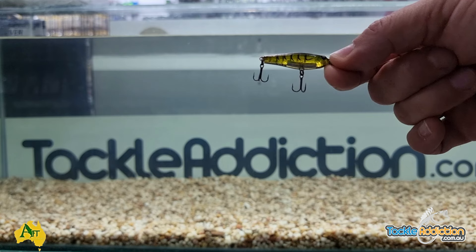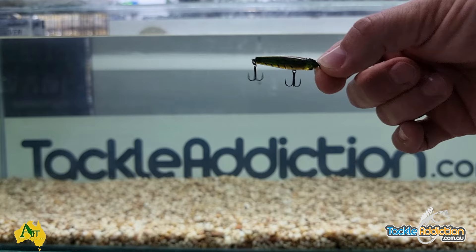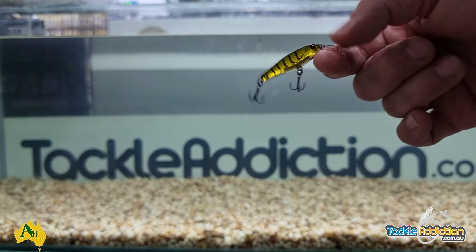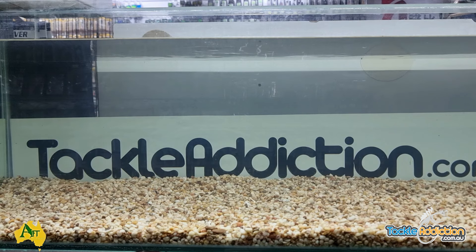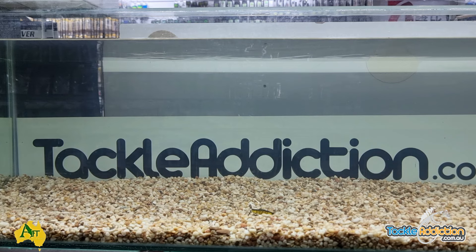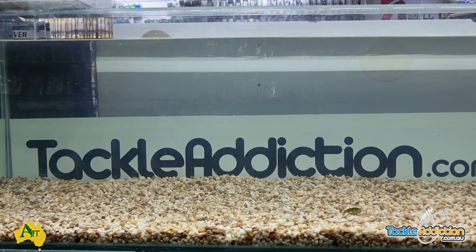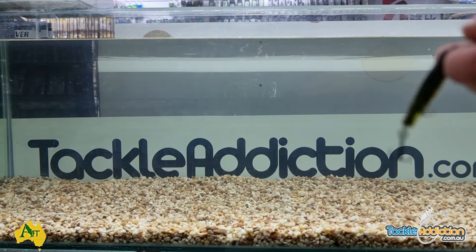We've got about four different colors and these are cheap — like $10.99 — and they're pre-rigged with trebles. They cast very well despite only being 2.8 grams. I'll put one in a tank and show you how they sink — you can see them just shimmying down as they hit the water, fluttering down. You can work them off the bottom too. Just hard cast that on a hull, count it down, and you'll see the fish just take it and swim off with it.